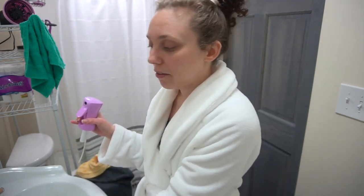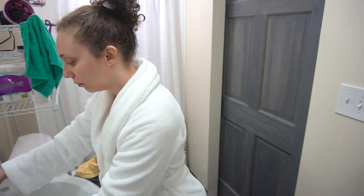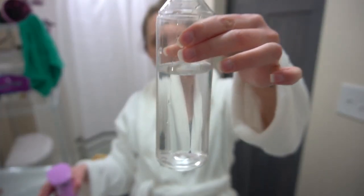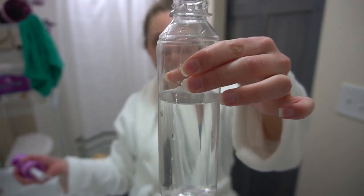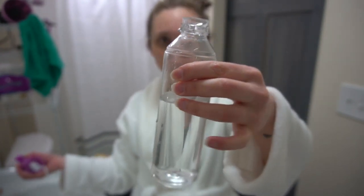To make my spray, I'm going to start off by filling up my bottle with about two thirds water. That seems about right — that's probably about six ounces of water. So we've got our two thirds water in our spray bottle.